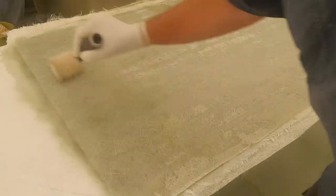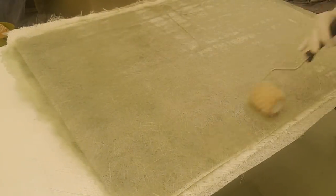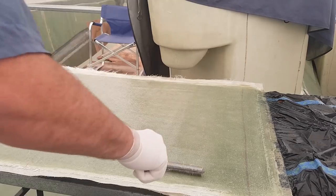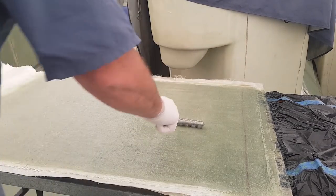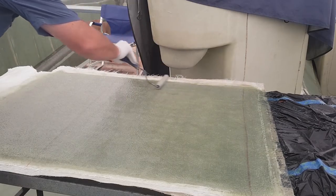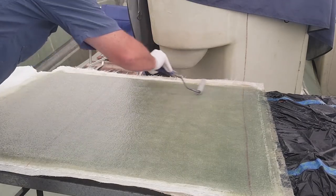We basically completed this particular panel on the same day I did the last layer on the hull. It's a good process — it gives me a good sample piece of my hull, and it's a significantly thick, very sound piece of glass.